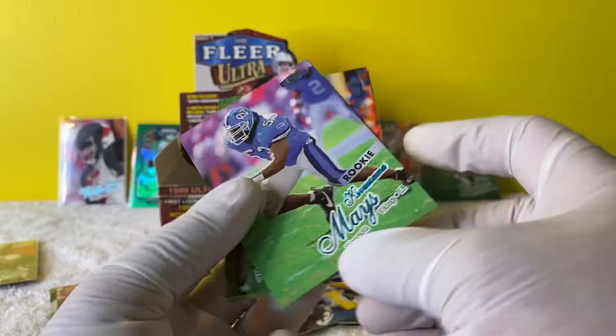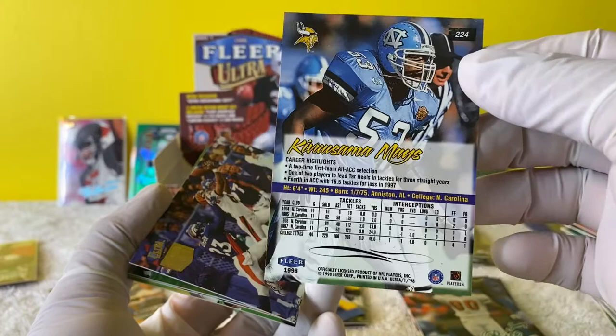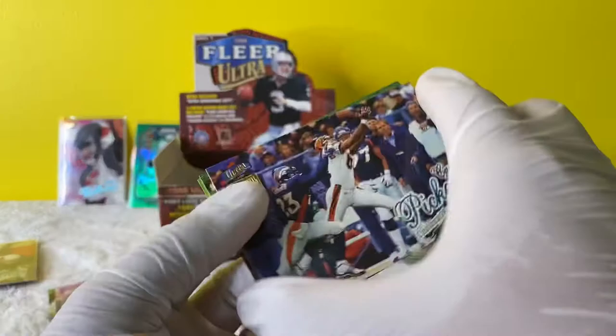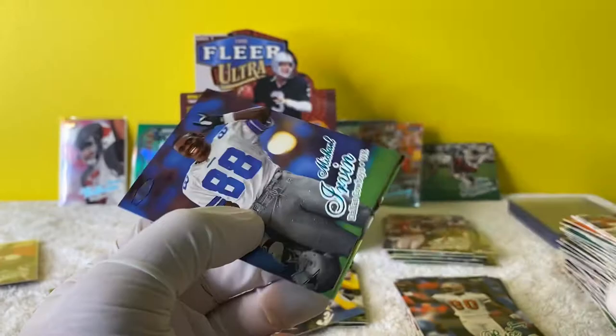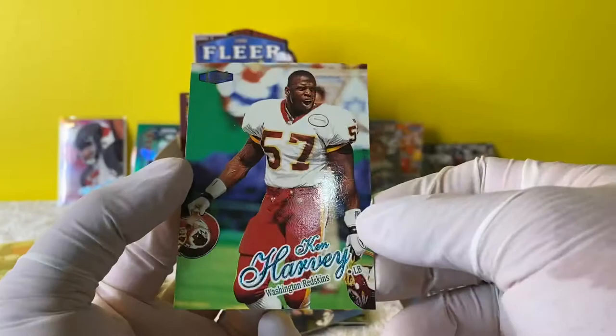Another rookie - I have no idea how to say that name. Kivu Samamese - pretty sure he didn't do much. These sideways cards, man - Michael Irvin! That's dope. Throw him in this pile. Martin Hanks - steroids.